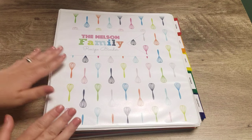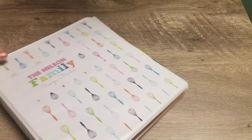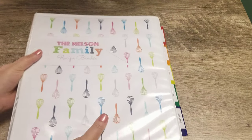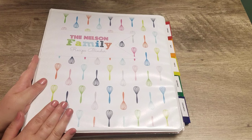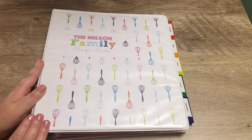The cover I got from an Etsy shop called Clean Life in Home — she is amazing. This is a customizable recipe binder cover that comes with the spine and a back cover as well. I just gave her our family name and she created this cover and sends it to you in PDF form. I'm going to leave her shop linked in the description box below. She has some amazing items in her shop.